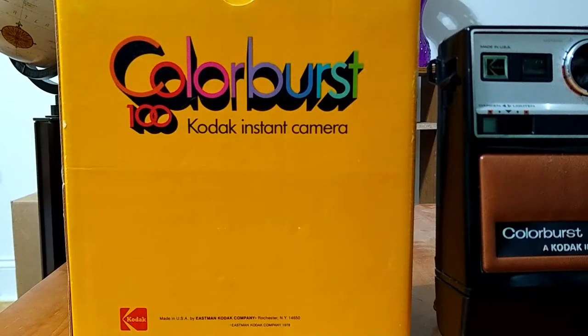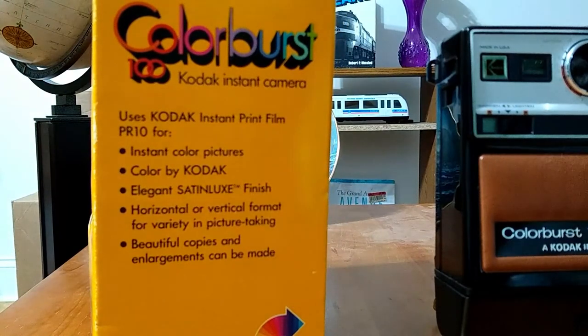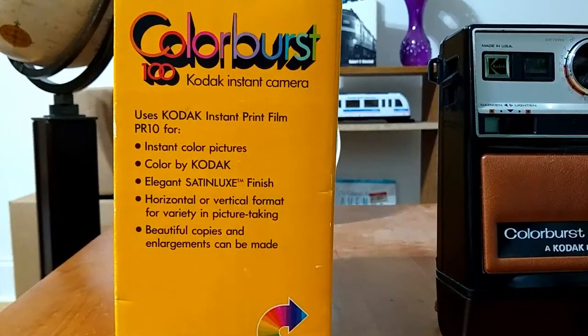So here's the box — this is actually the back of the box of the Colorburst 100 camera. It has a nice colorful graphic that says Colorburst 100, Kodak instant camera, with the Kodak logo on the bottom left. On the side it says: Uses Kodak Instant Print Film PR-10 for instant color pictures. Color by Kodak. Elegant satin luxe finish. Horizontal or vertical format for variety in picture taking. And beautiful copies and enlargements can be made.